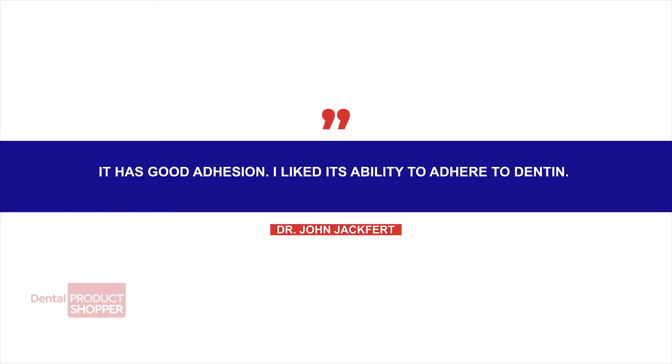Regarding adhesion, Dr. John Jackford of St. Albans, West Virginia said, it has a good adhesion. I like its ability to adhere to the dentin.